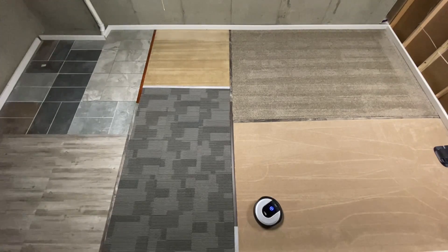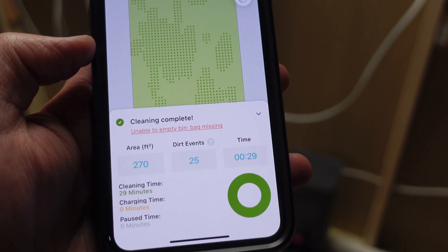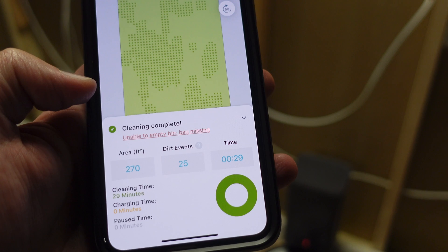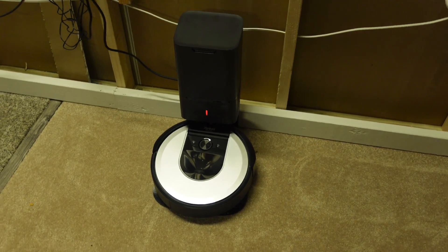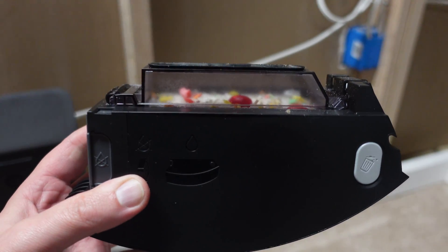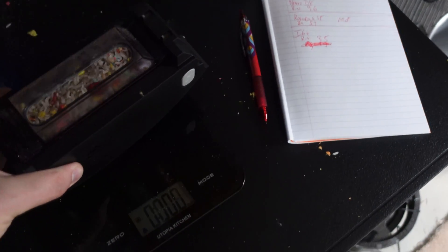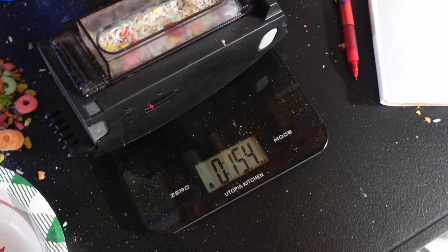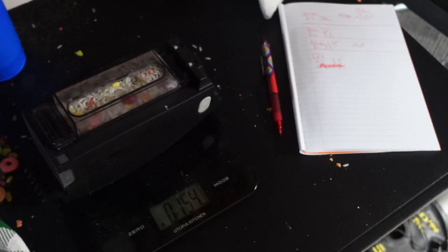The cleaning run is done and you can see the bin is almost completely full. Let's see how much it weighs and compare it to the empty weight. We're at 15.4 ounces total. The bin when it was empty was 8.5 ounces. So it picked up a total of 6.9 ounces — which is very good.